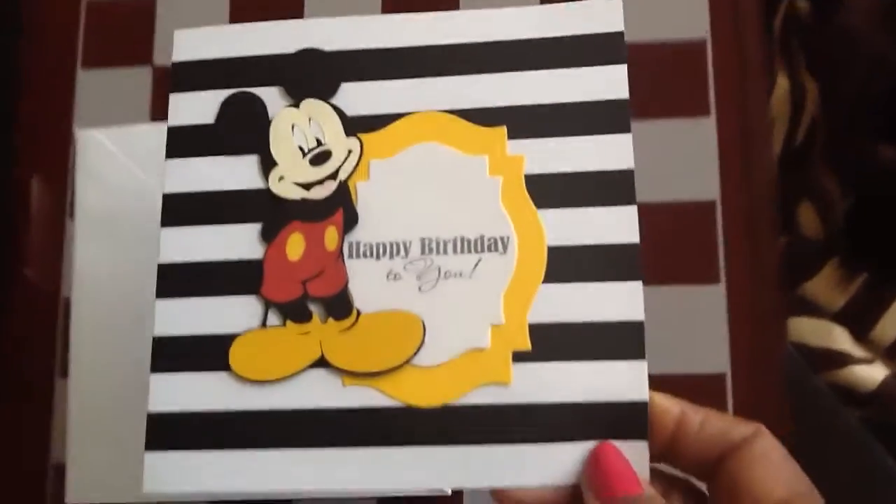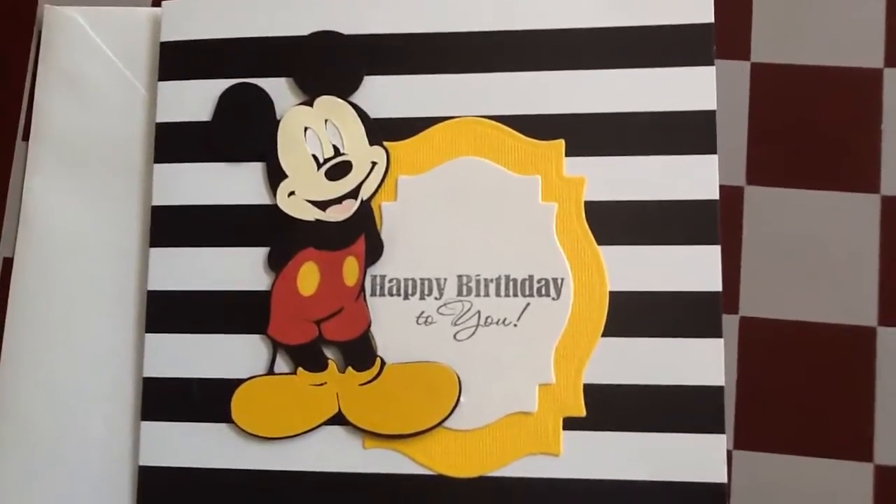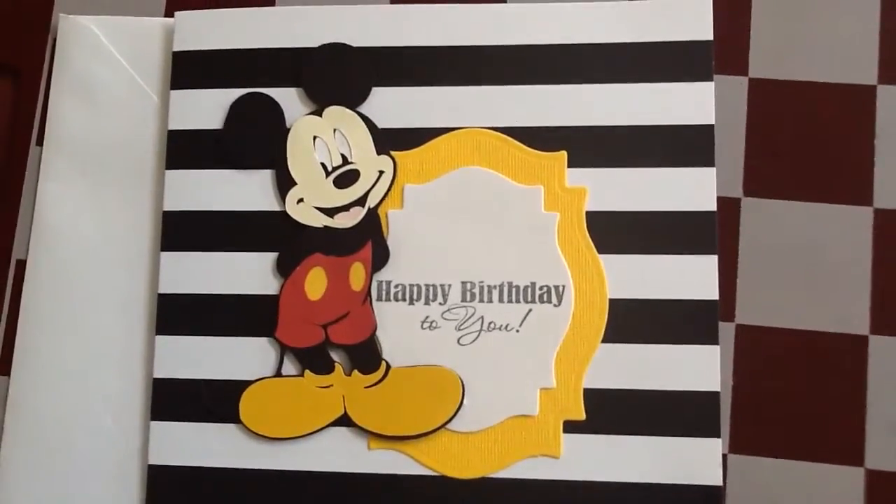Alright guys, that's my card. Thank you! Pull out those Cricut cartridges, guys. Have a good day, bye!